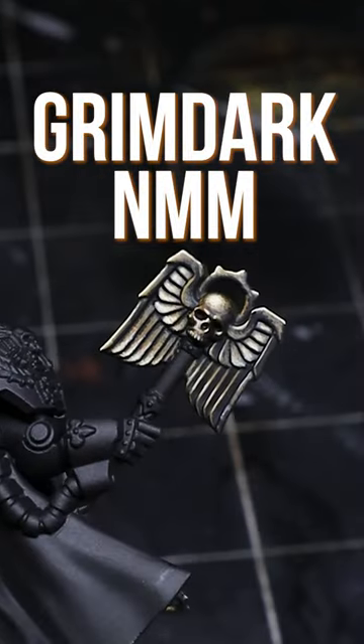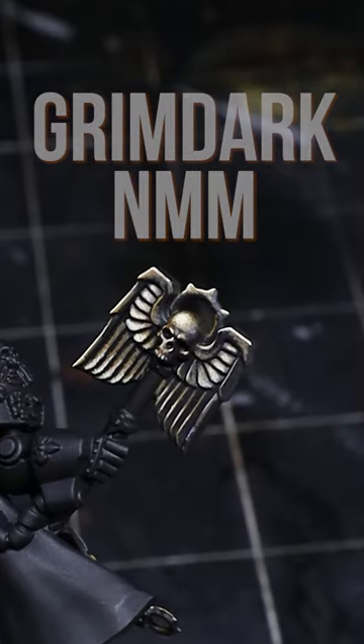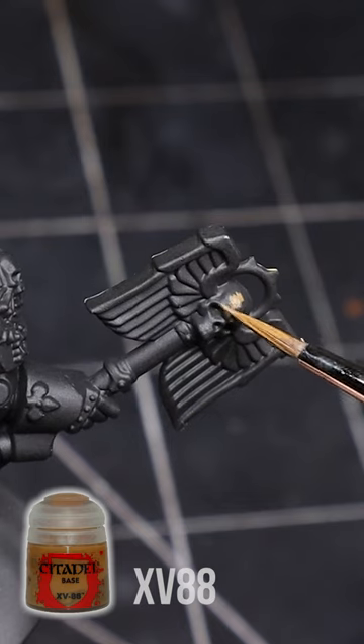How to paint Grimdark non-metallic metal without any blending. This is one of my favorite ways to paint as I like the texture and mood it gives the model.